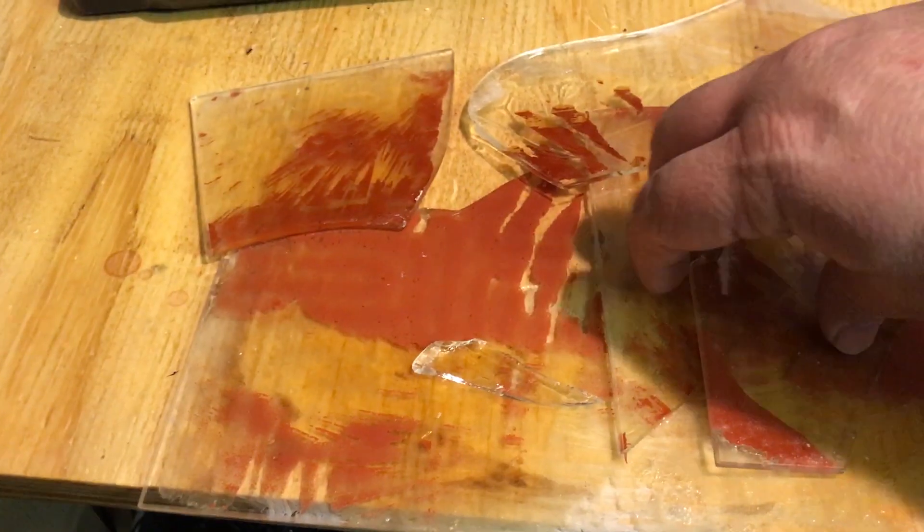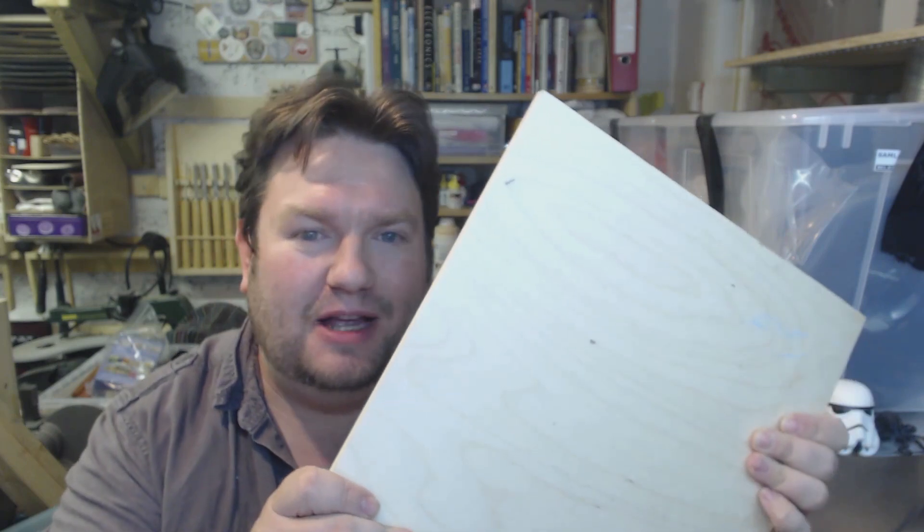Hey people, my Lulzbot Taz3 glass print bed is currently in pieces, and all I have is this piece of plywood. So I ask myself, can you 3D print directly onto wood? Watch to find out.